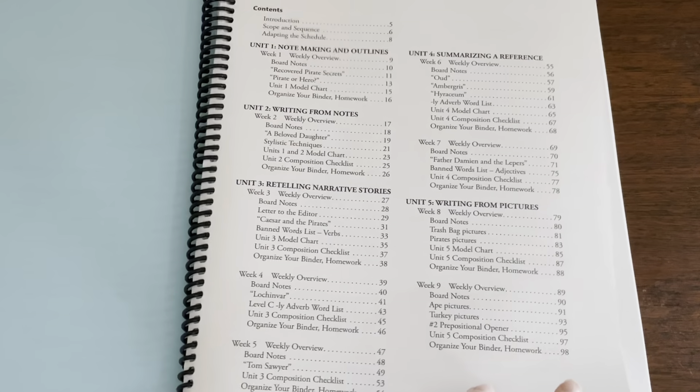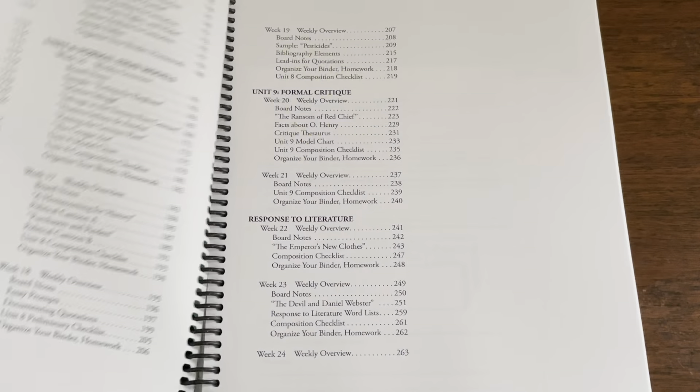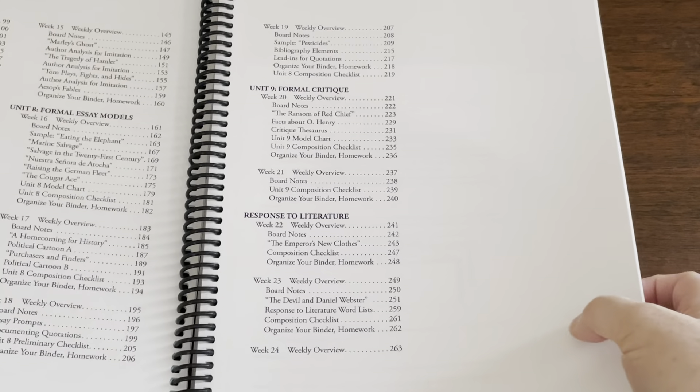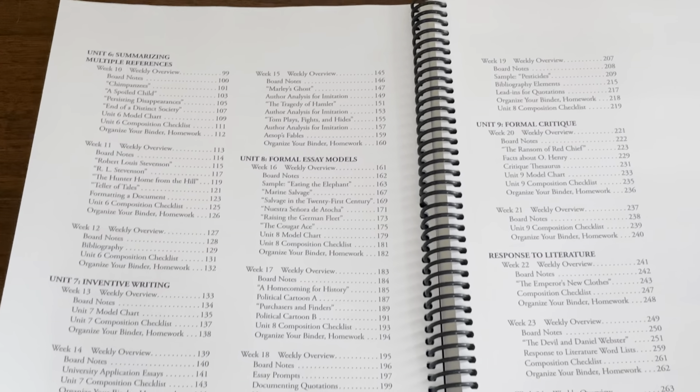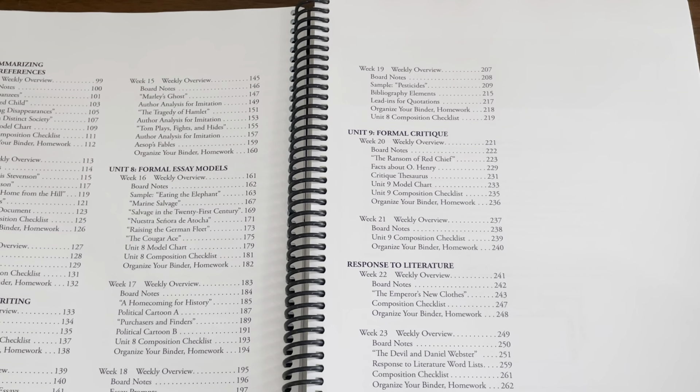Obviously in high school you go through all nine units. Unit one: note-making and outlines. Unit two: writing from notes. Unit three: retelling narrative stories. Unit four: summarizing a reference. Unit five: writing from pictures. Unit six: summarizing multiple references. Unit seven: inventive writing. Unit eight: formal essay models. Unit nine: formal critique.